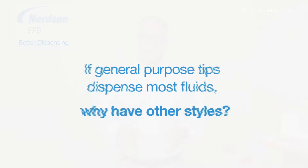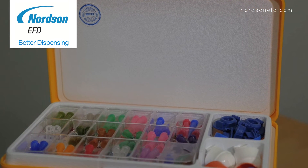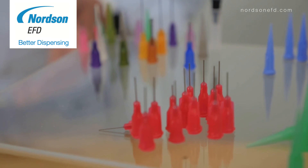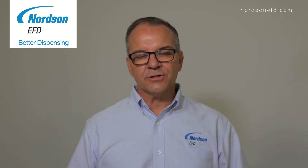People ask us all the time: if the general purpose tip can dispense all these different fluids, then why have these other tips available? The answer is pretty simple — the dispensing tip is the most important part of the dispensing system. So we don't just want to choose a tip that works; we want to choose the best tip for the application.